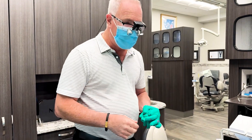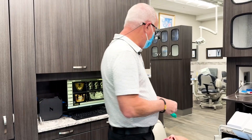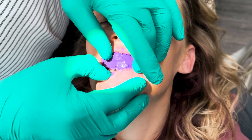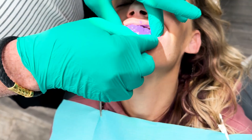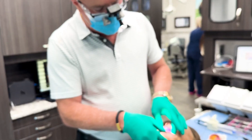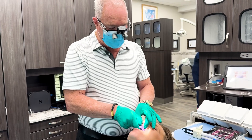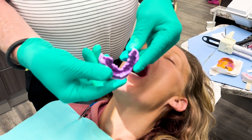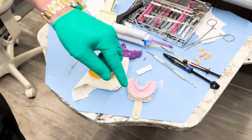Just keep biting. In about 30 seconds we'll take the bite out. Just another 10 or 15 seconds. This is Regisil bite registration material, but you can use whatever product you're most comfortable with — Blue Moose or whatever you like. Okay, open. So here's our bite. Here's our impression, our bite, and our opposing impression.